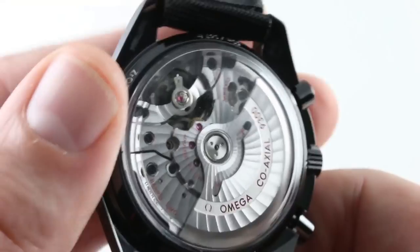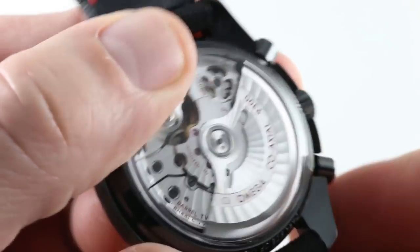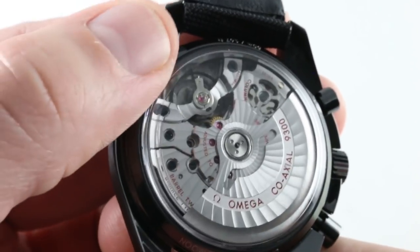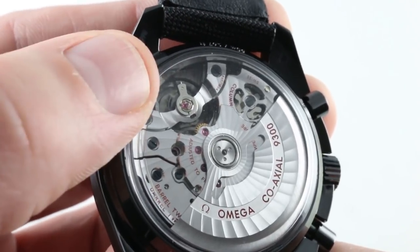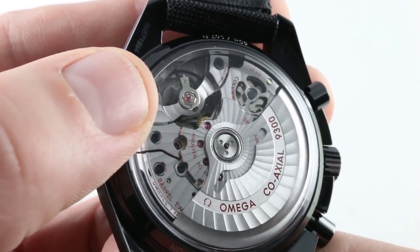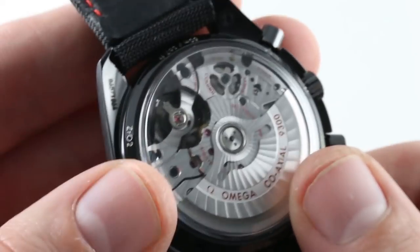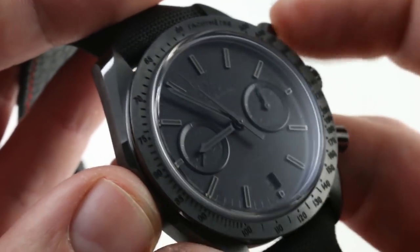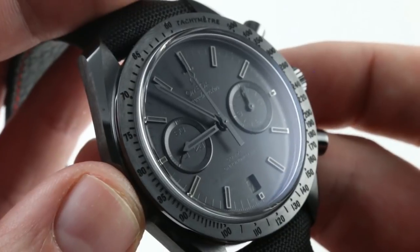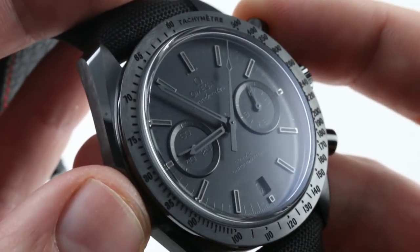Full balance bridge with a free-sprung index for shock resistance, and underneath the skeletonized bridge there is a column wheel apparatus for cycling the functions of the chronograph — it gives a crisp, tactile response. Not only do you have the shock resistance of the free-sprung balance and the full balance bridge, but you have an SI14 silicon anti-magnetic hairspring thrown in as part of the bargain — a very resistant watch. Beautiful finishing: Côte de Genève with an arabesque spiral, blackened screws rather than blued or polished. In addition to the column wheel, there is a vertical clutch system, so there's not a whole lot going on on the dial if the chronograph isn't running. You can leave the chronograph engaged without additional wear or tear to the movement thanks to the vertical clutch architecture.